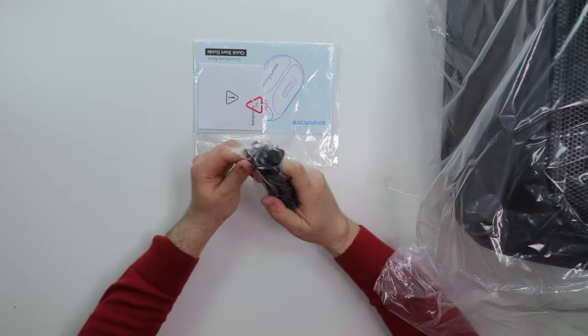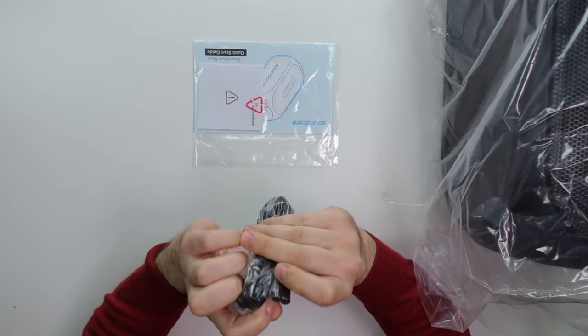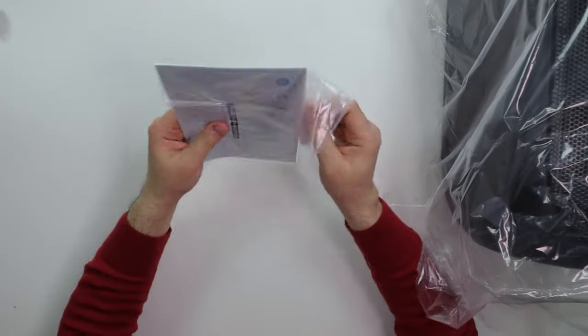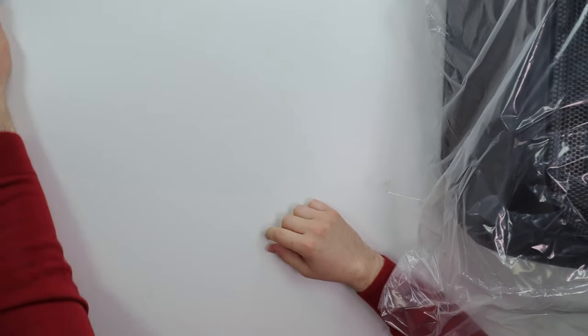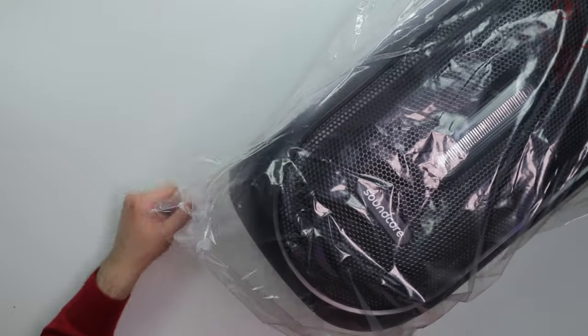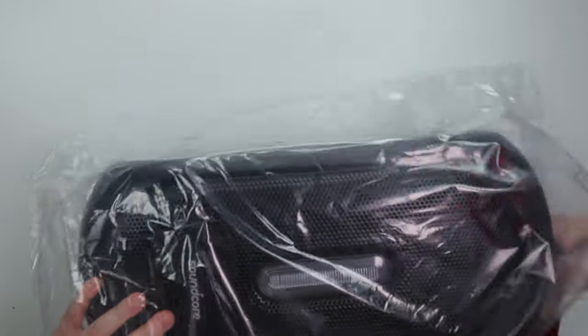Alright you guys, everything is out the box. Just quickly, we got a power cable over here. We got this non-polarized — two circles — power connector over here. We got a booklet over here, a quick-start guide. And the speaker, man, this thing is absolutely massive. Yo, for $200 — I hope it sounds as good as it looks by size.